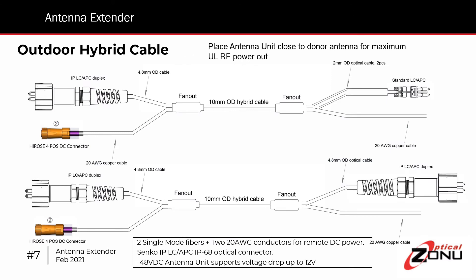Since the maximum uplink output power is plus 17 dBm, which is the minimum requirement for the FCC, you generally want to put the antenna unit as close to the donor antenna as possible so that you don't incur any additional losses from another coaxial cable connection. This means the antenna unit is generally going to be outdoors, so the connections to the antenna unit must also be outdoor rated. As shown, here are a couple of examples of the hybrid cable that Optical ZONU provides.